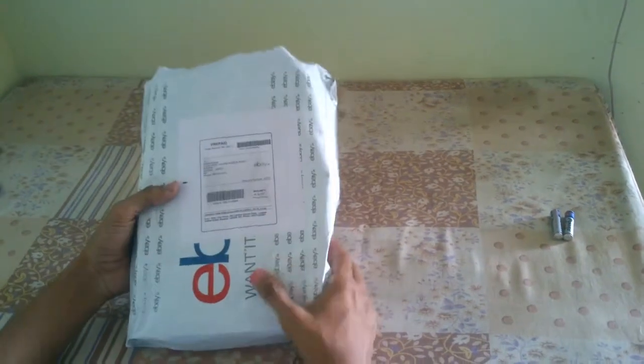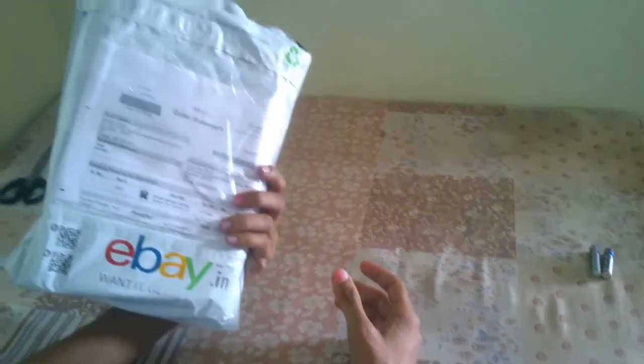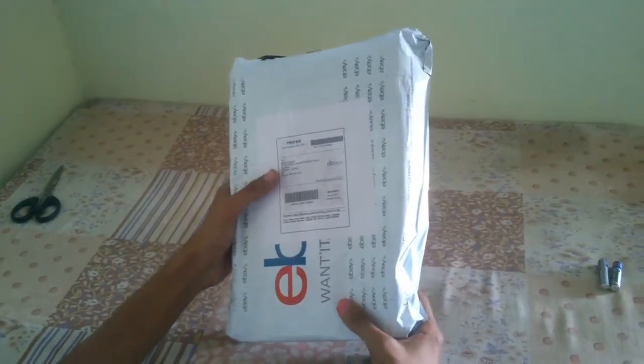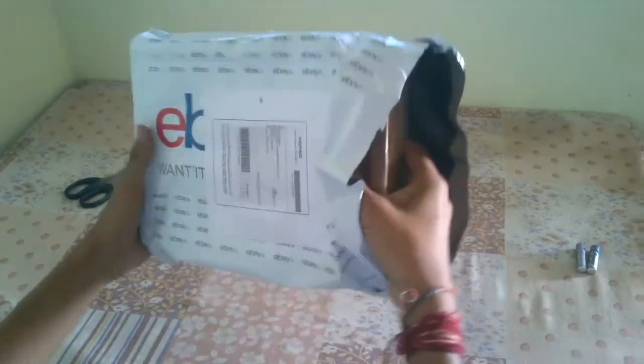Today I'm going to review the MOGA pocket controller. This is the packet which I got from eBay — it is rarely available in India, so I bought it from eBay. I've already cut the packet open, so I'm going to open this now.